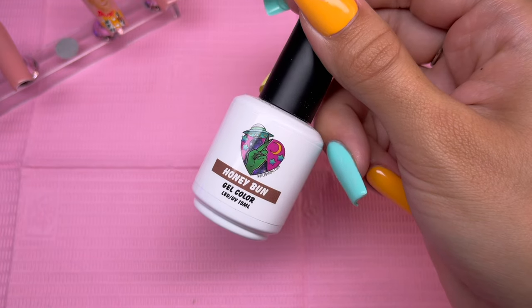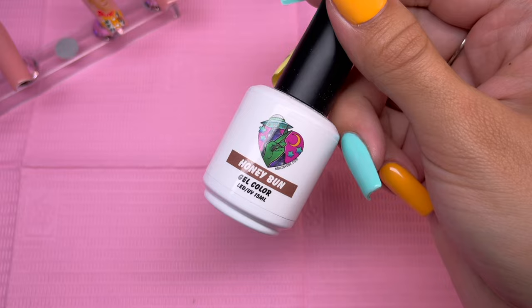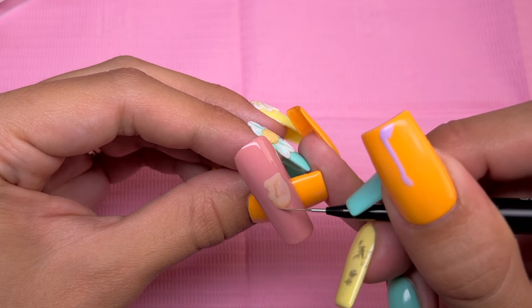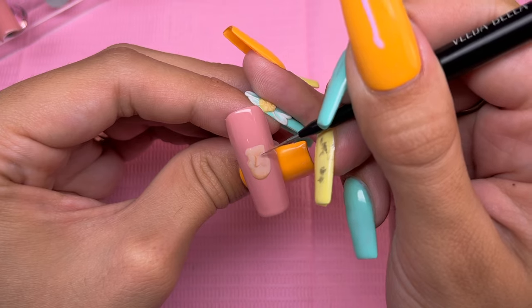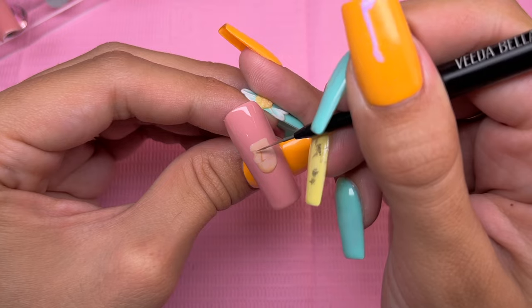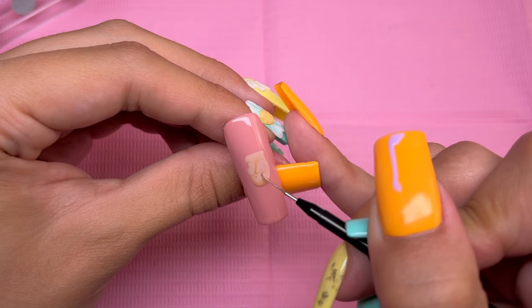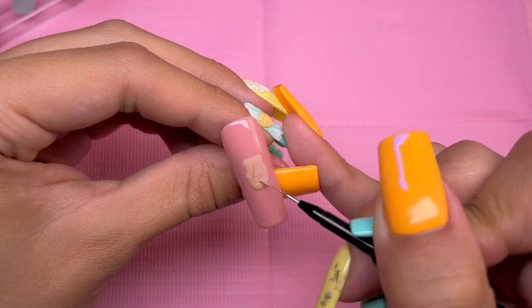Now I'm taking Nails by Dev's Honey Bun Gel Polish — this is a slightly darker brown color than Bare It All — and I'm going to be using this to add some more shading and depth to his face. I've found that once you apply the gel top coat after all the nail art, it blends the shading with the skin a little more than you'd expect. So I'm trying to add a little bit more contrast to my characters just to give them more depth. Once I have the second layer of shading done, I cured that layer.